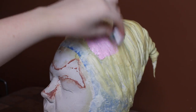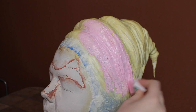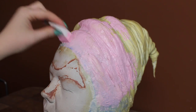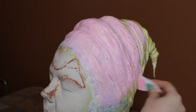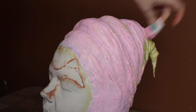I let the latex dry overnight before painting it. You have to paint latex with PAX paint, which is acrylic paint mixed with a bit of prosate adhesive. The addition of the adhesive allows the acrylic paint to bend and stretch with the latex without cracking. The general rule is to mix equal parts of prosate and acrylic paint, but I personally like to add a little bit less prosate so the PAX isn't too thin. I applied a base coat of pink, and when applying PAX, you want to use sponges because it will gunk up brushes due to the adhesive.